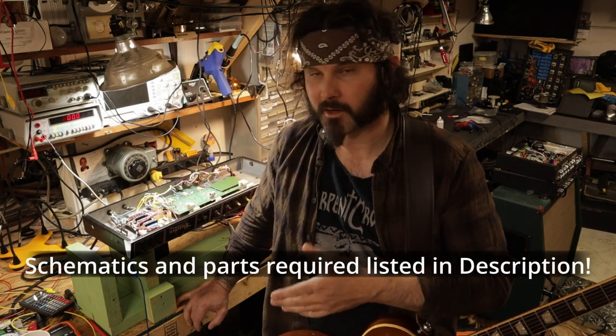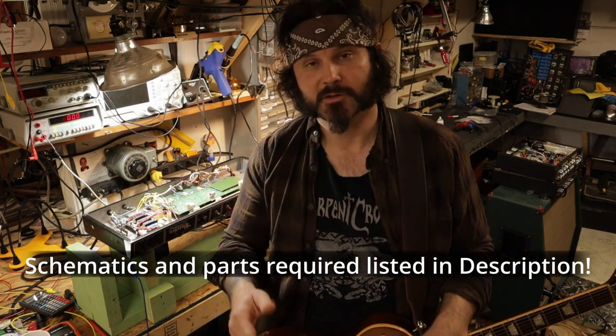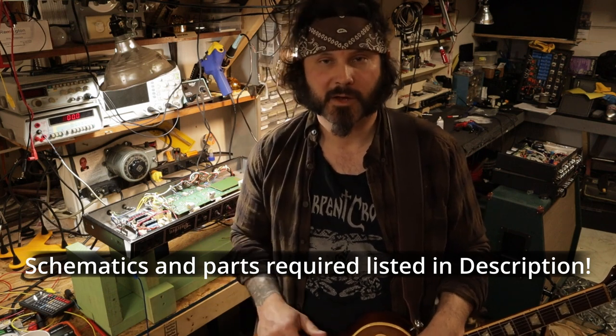I hope this video helped to show you the right way to do the adjustable bias mod on your PB Butcher. Stay tuned to the channel — I've got a VTM60 up next that's going to get about the same treatment, and I've got plenty of other amplifiers on the bench that are going to need some work too. Thank you very much for watching and we'll see you next time.